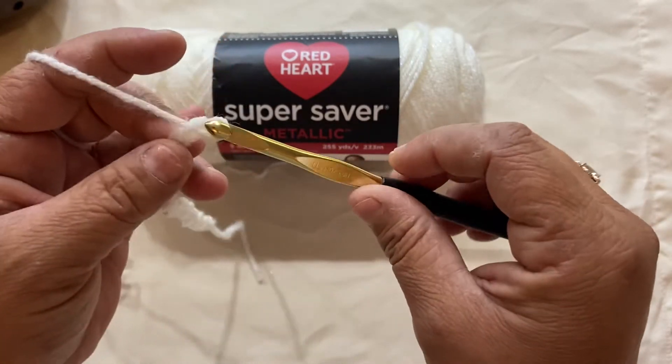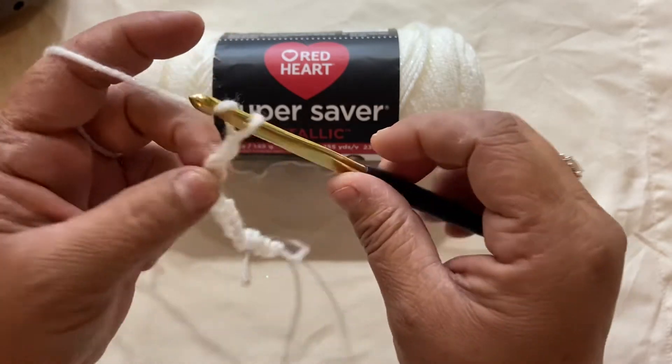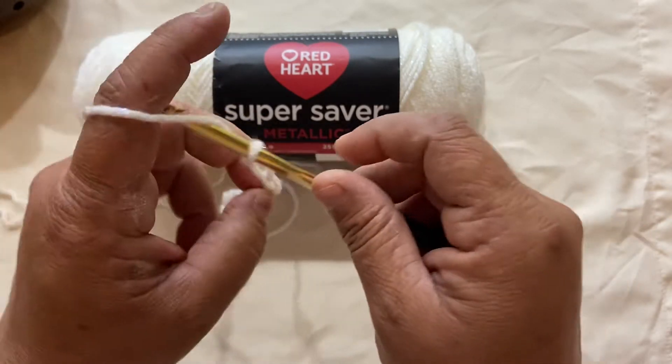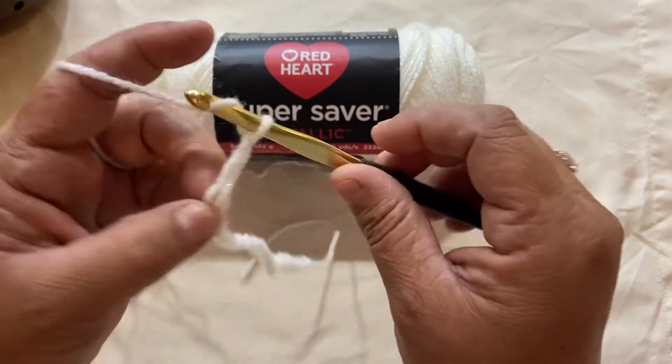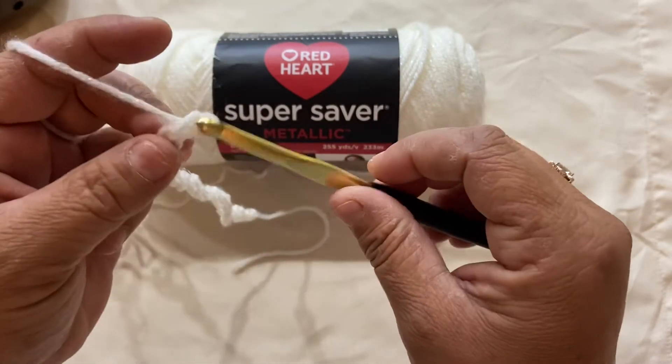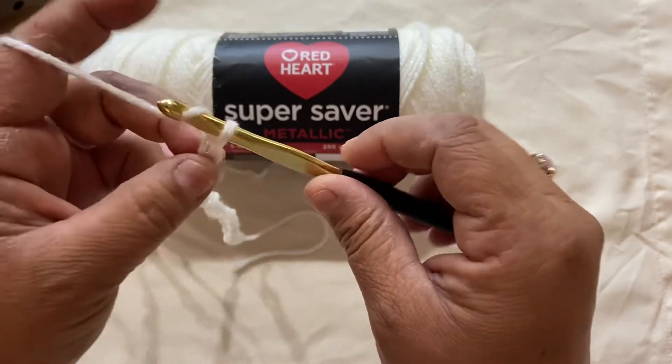You don't want your foundation chains to be too loose or too tight. If the foundation row is too tight, your project will actually start curling at the bottom. If you keep it too loose, then your project will not have a nice shape.